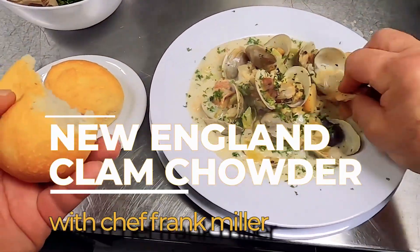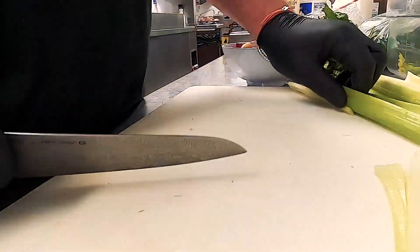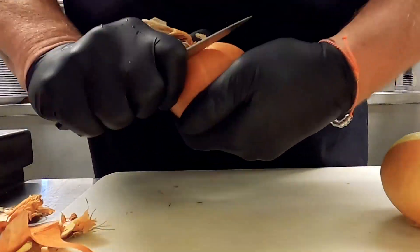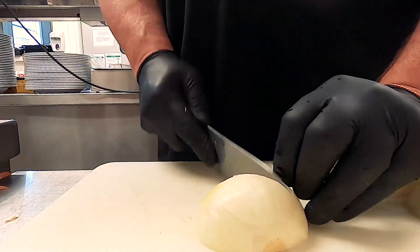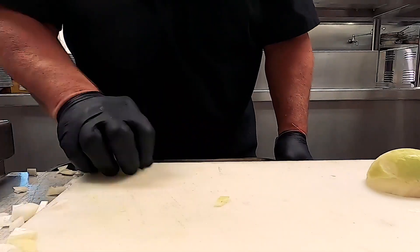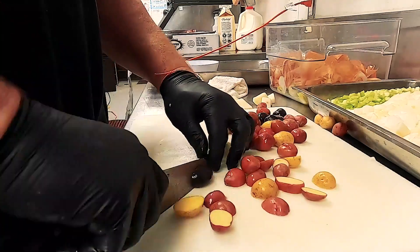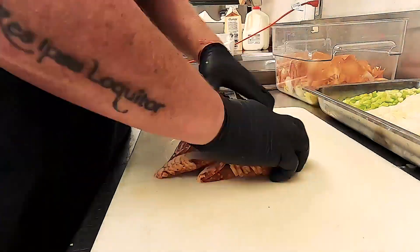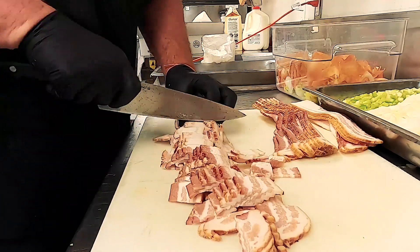New England clam chowder — let's jump right in. Celery: make batons, then a nice coarse chop for soup. Spanish onion, split and peeled, big coarse chop for soup. Marbled potato split in half — beautiful color. New board, new knife: applewood bacon, thick cut, big bold chop.